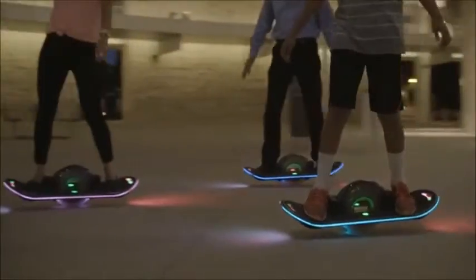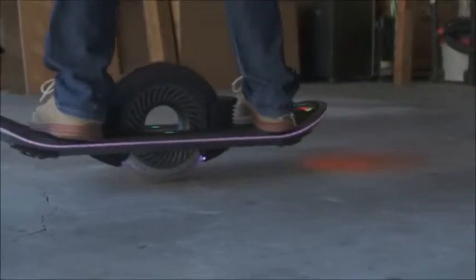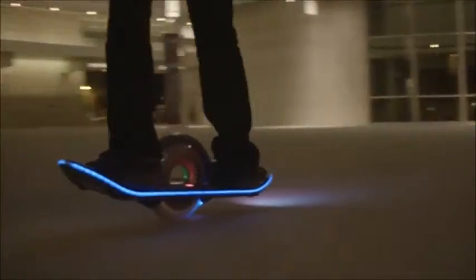The hoverboard is perfectly balanced in both form and function. It's fully electronic, whisper quiet, and amazingly efficient. The high capacity battery takes you 15 to 20 miles on a single charge. And the best part? It's not just an idea — we are riding the experience today.